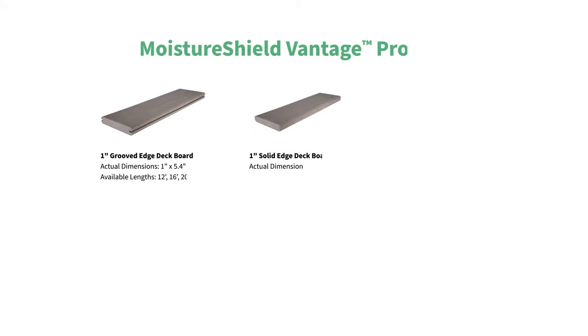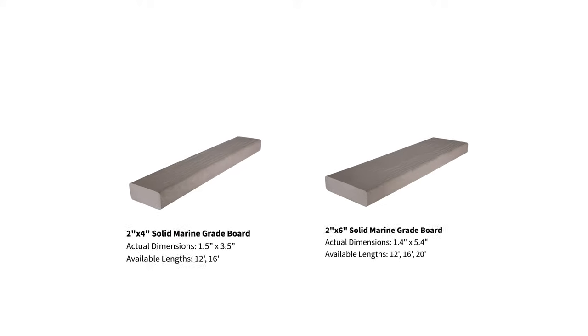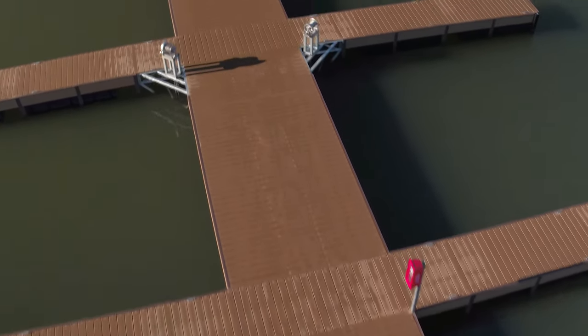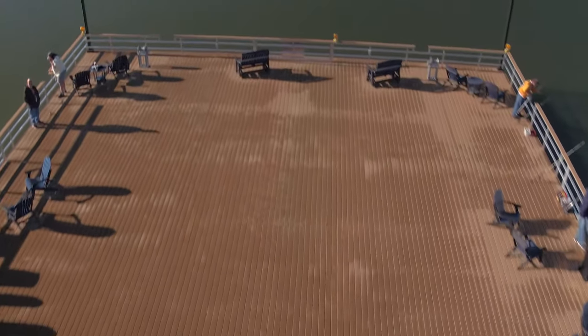All Vantage boards come in 1 inch by 5.4 inch dimensions in various lengths. You can also order 12-foot fascia to complete the deck. And if you're installing in a coastal area, rely on the Vantage Marine Grade. Each board is thicker, providing greater stiffness for the span of marine joists to make sure they don't bend underfoot. It's the perfect solution for docks, piers, and marinas.